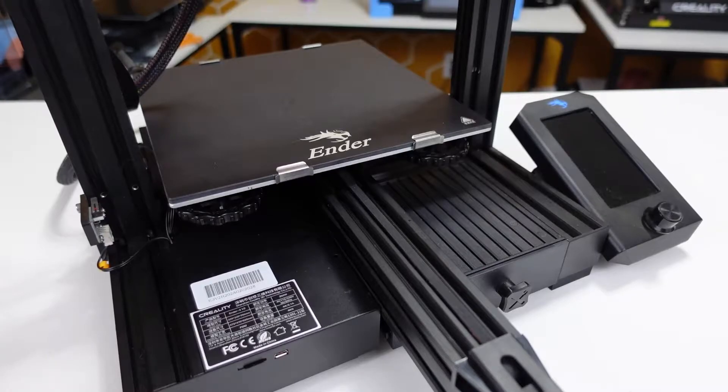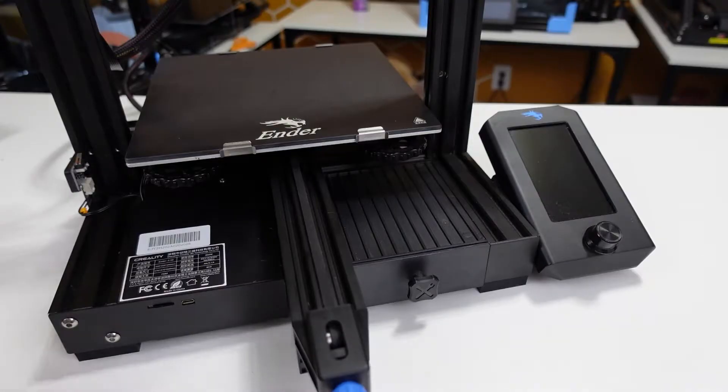Before we start, I have two notes. On my printer I have already loosened or removed a bunch of bolts just to make this video easier — expect your nuts and bolts to be harder to remove. Also, I am installing the Lucky Bot on an Ender 3 V2. If you are installing on a different printer, expect slight differences, but the overall steps will be the same.